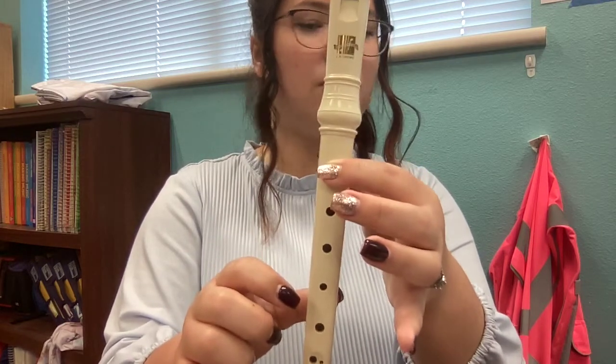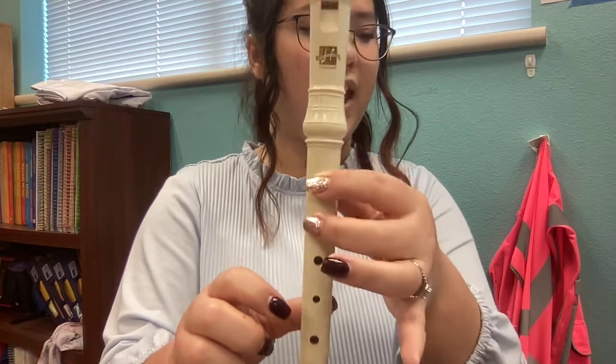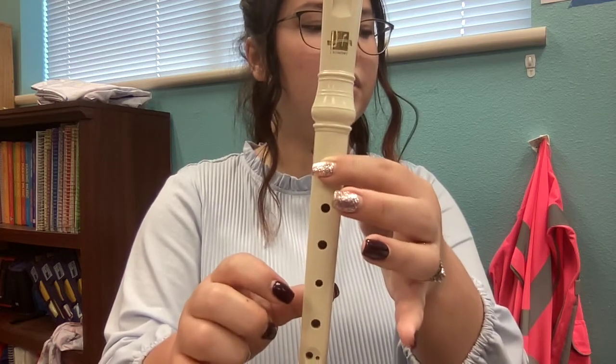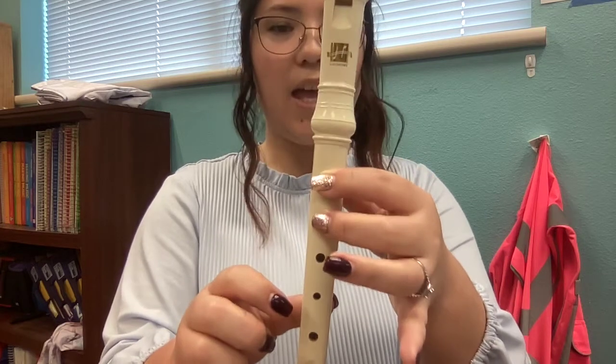B, 2, 3, 4 B, A, B, A, B, B, G, A, B, B, A, B, A, B, B, A, B.